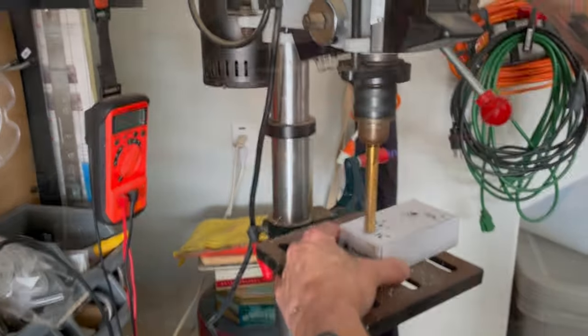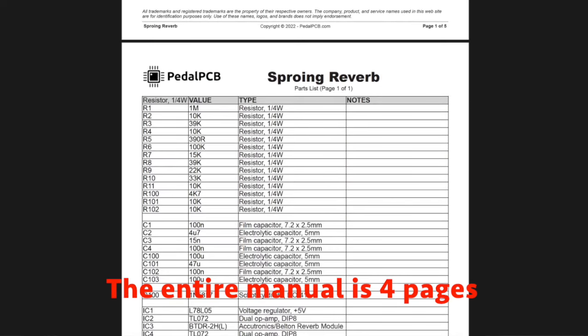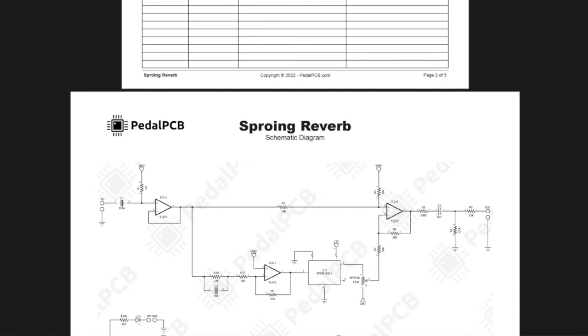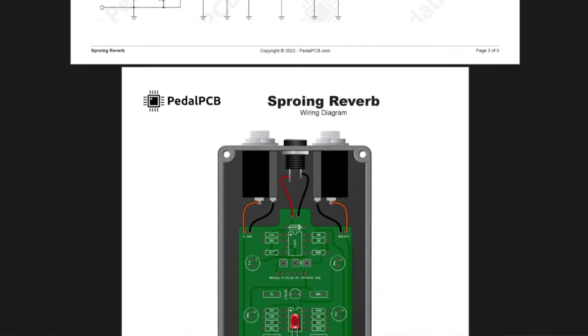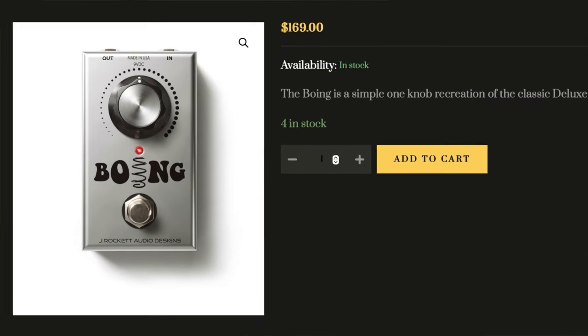I put this whole thing together and as you can see, I did the green paint job and then added these little leaf decals and called it the Greenverb, just because I thought that sounded fun. It is the Sproing circuit — one knob, very simple, in and out. Instructions are very lightweight on a kit like this. If you need that step-by-step guidance, this kind of kit is probably not for you. It's probably not a good one for a first-time builder, but if you have the experience, you can buy those PCBs and save yourself a lot of money.